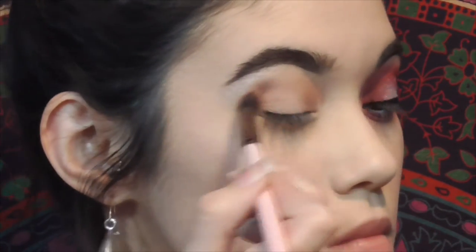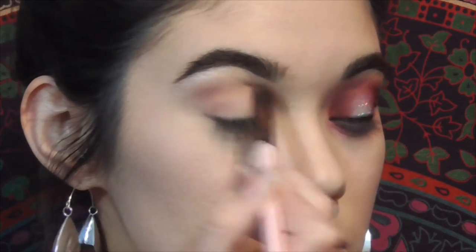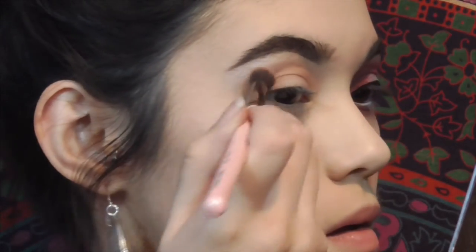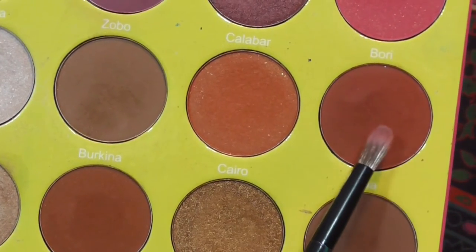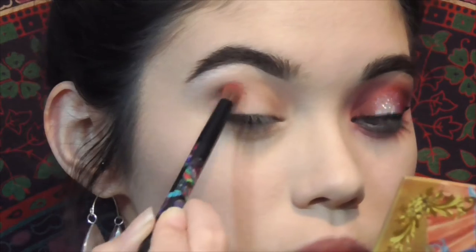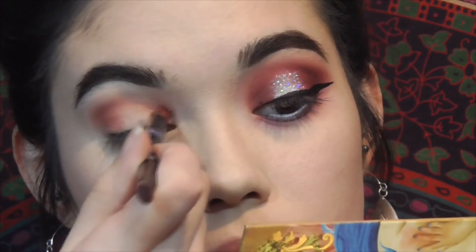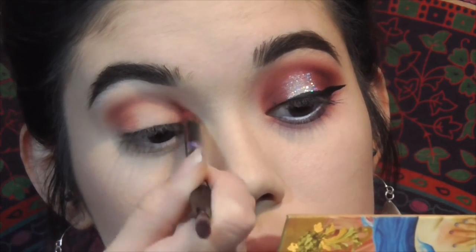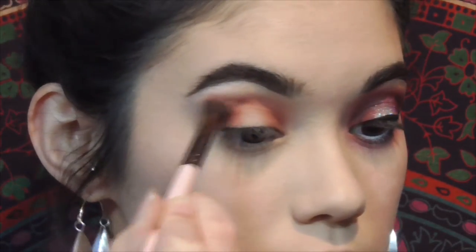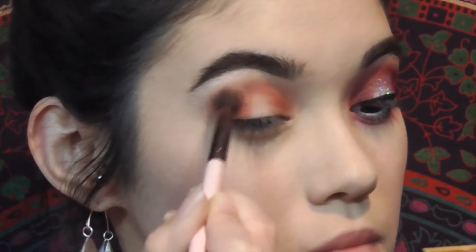Going back on top of the shade we put down before, basically in the same exact spot. Then back into the Masquerade palette, I take the shade Ada — not sure how you pronounce it — on a smaller brush. This is where I start getting darker. I focus it on the outer corner first, then the inner corner, blending the two together in the crease. This is going to be kind of like a halo eye. Then just to soften everything up, I go back in with that fluffy brush with no additional product.